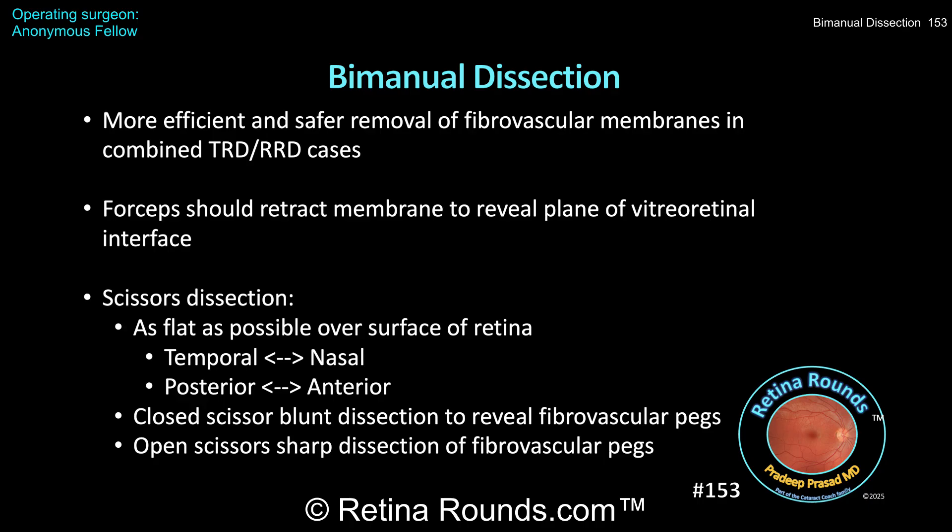The scissors in the other hand should be positioned at an angle as flat as possible over the retinal surface. Given the posterior curvature of the globe, curved horizontal scissors are ideal to dissect at the vitreo-retinal interface without creating iatrogenic retinal breaks. As seen in this case, it can be safer and more efficient to dissect in a nasal-to-temporal or temporal-to-nasal direction, especially in the superior retina. In other instances, an anterior-to-posterior or posterior-to-anterior approach may be preferred. Generally, dissection in an anterior-to-posterior direction may be safer in the superior retina.